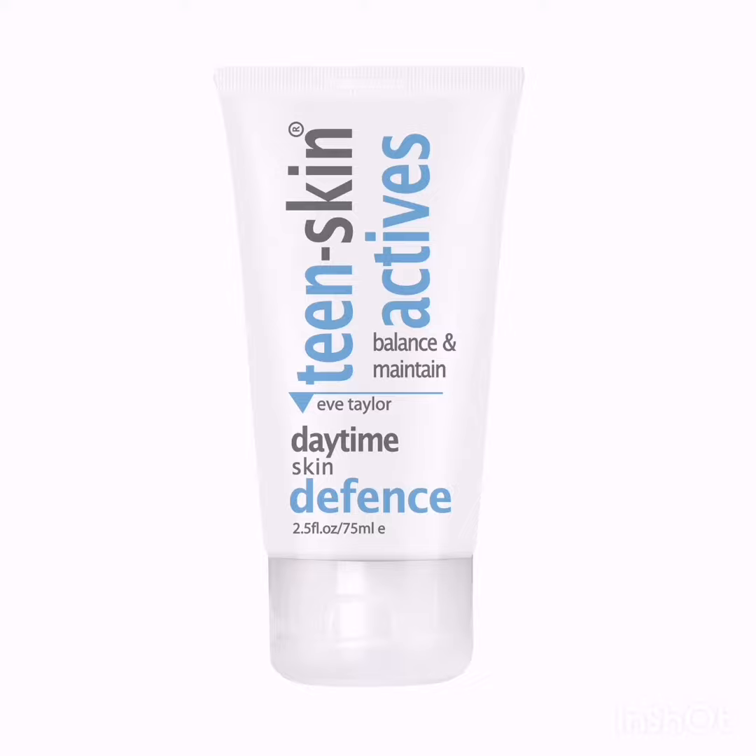This SPF 15 daytime skin defence will help to protect skin from environmental factors, while purifying actions help control oil and sheen, hydrate and reinforce the skin's barrier.